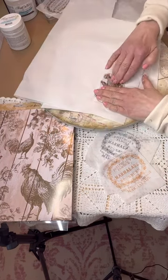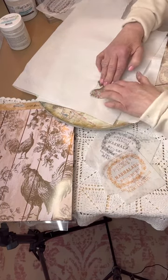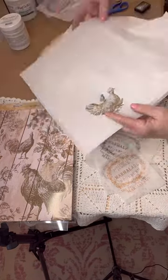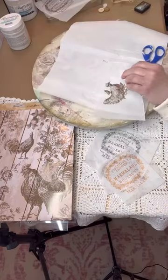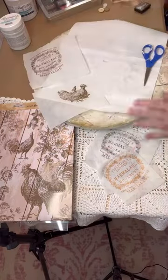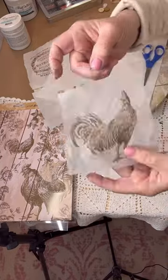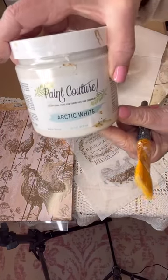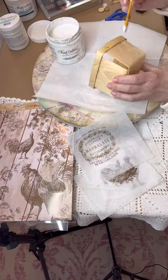It is waterproof — you have to use waterproof ink. If you don't, when you go to apply the decoupage medium it will smear. I'm just pressing it onto the tissue paper. You can use any color ink you want; I'm using Ground Espresso today. I did one in black and another in Spiced Orange, and they came out really pretty. Any colored ink works as long as it's waterproof.